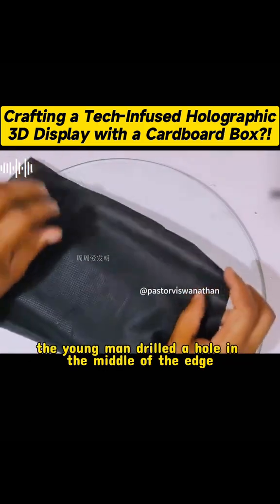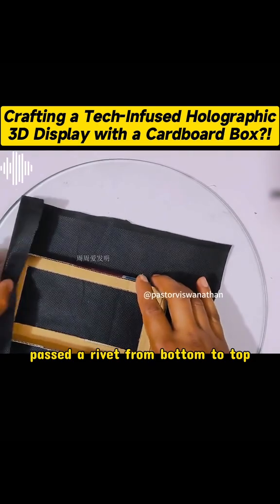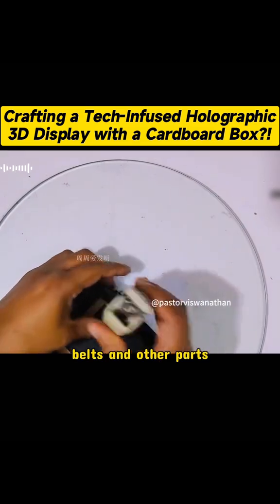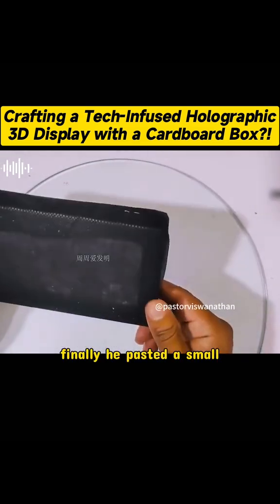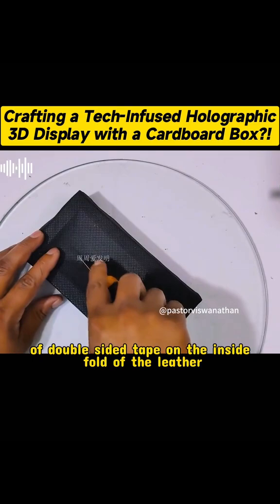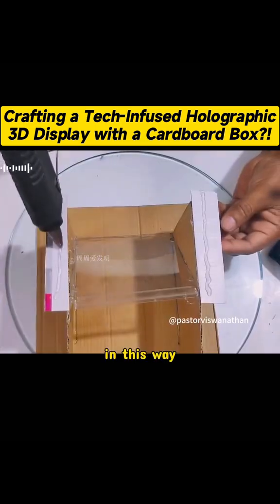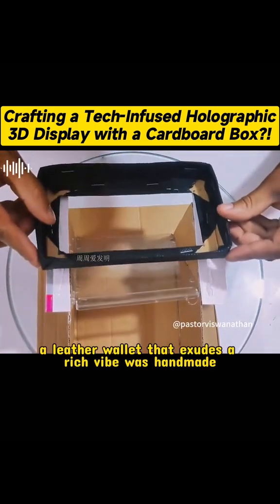Then prepare a piece of black cloth that is the right size and cover it on the cardboard box. After turning it over, fold the excess part of the edge, and you can also use tape to fix it. Finally, draw a mouth in the middle, and cut open the four corners on one side. After folding and fixing them in the same way, apply glue to fix both sides.